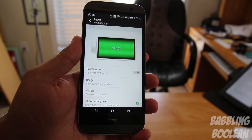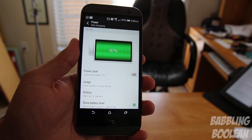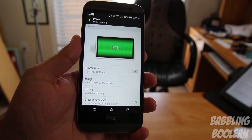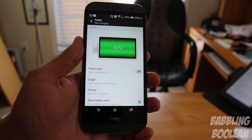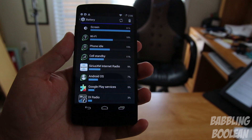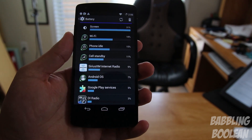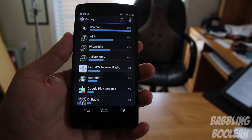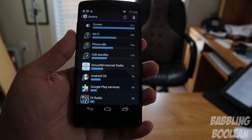Battery performance between both devices is fairly similar. The M8 has a slightly larger battery — I'm getting about two and a half hours of talk time and two and a half hours of random usage like Facebook and YouTube. On the Nexus 5 I'm getting about two hours of talk time and two hours of random usage including YouTube, email, and Facebook. Both are decent for their size.